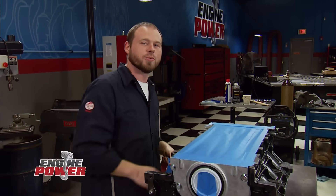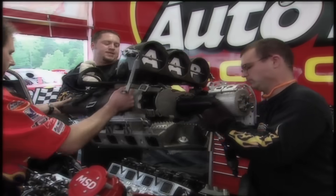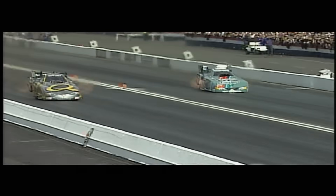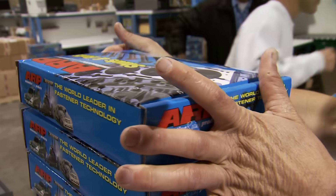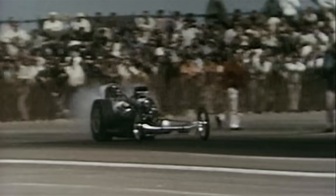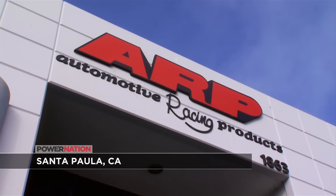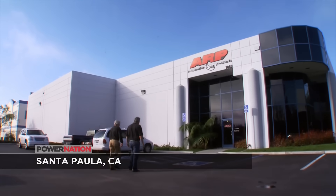We're back and almost ready for assembly on our 408 stroker. Whether you're building a daily driver or an all-out race engine, the first part on your parts list should be an ARP fastener upgrade — and here's why. When performance parts win at the track, they find their way to the shops of gearheads. In the late 1960s, Gary Holtzefell set out to make stronger, more reliable studs and bolts for race engines. Since then, Automotive Racing Products has grown from his garage to a world-famous company.